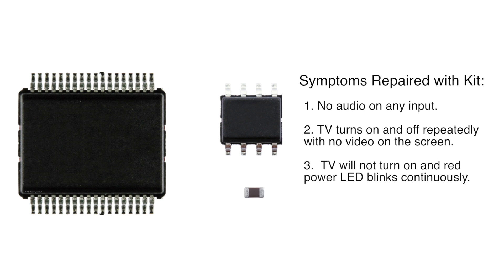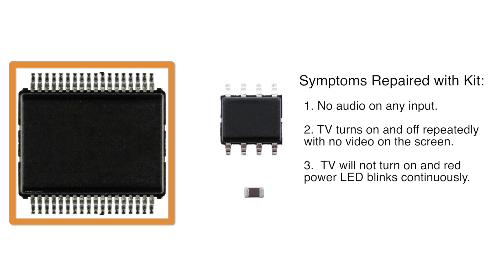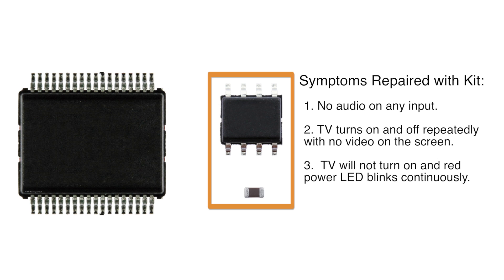The large chip in the image is the audio chip that fixes the audio input problems. The other integrated circuit and capacitor repair the other symptoms that we just described.